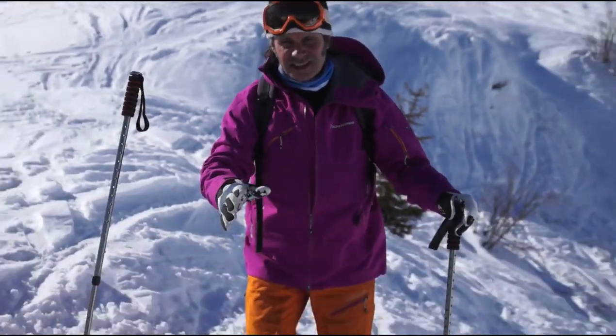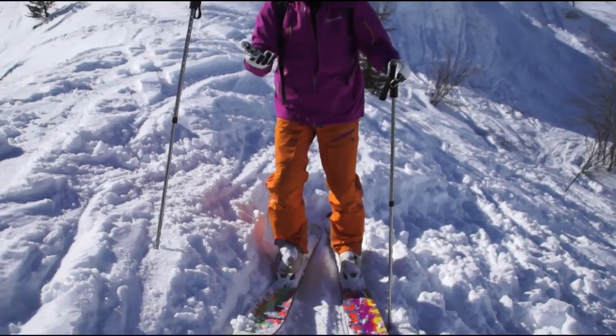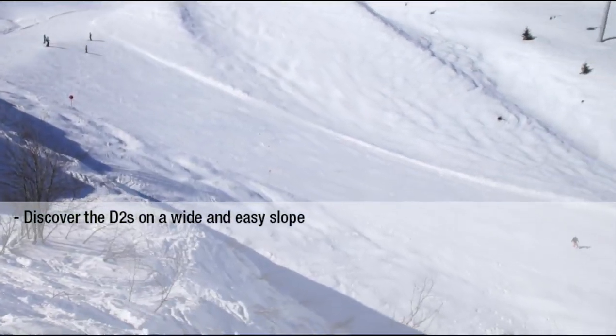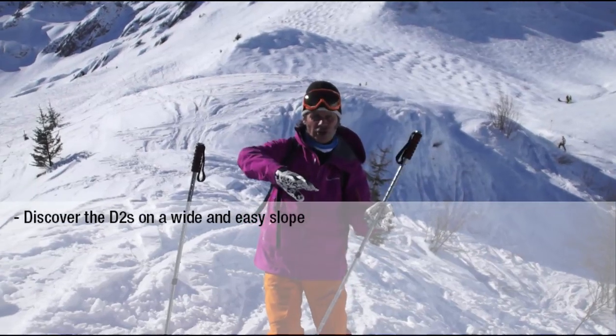Hello, we are here to discover the D2. The D2 is a ski a bit different. To ride it, the best is to discover it on a very easy slope, as wide as possible, to make at the beginning long curls.